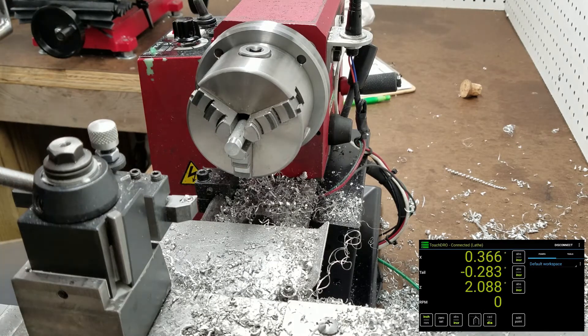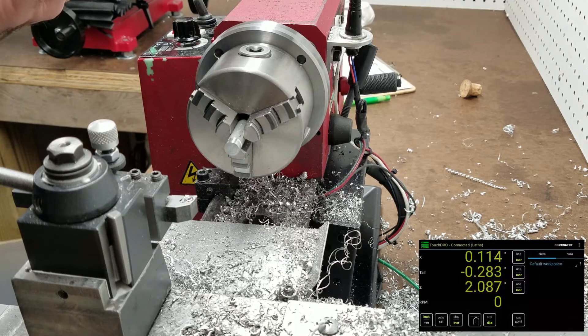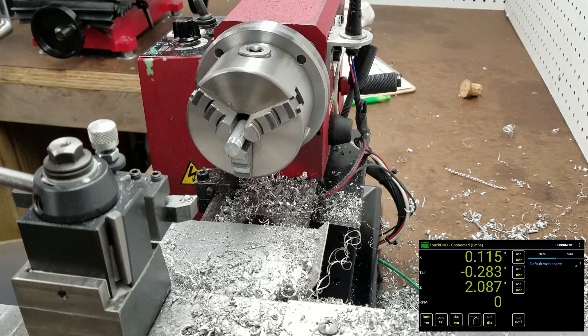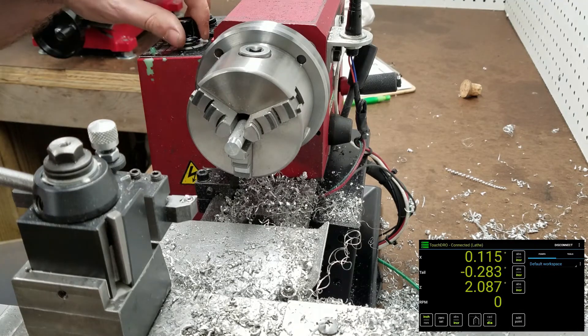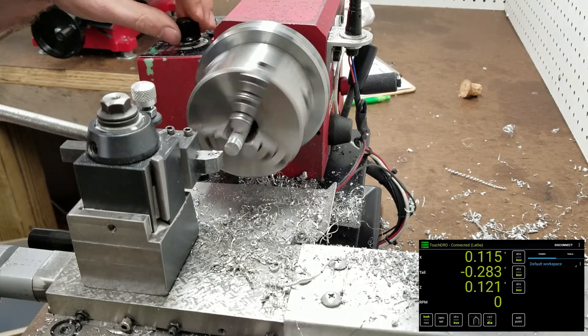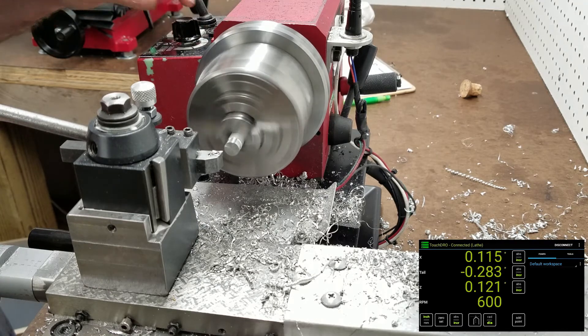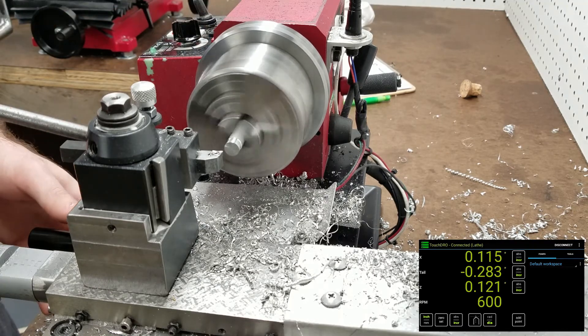Or if I'm working to a specific dimension, say a quarter of an inch, I can actually subtract my final diameter from the diameter already entered and it will give me the material I have left to remove. So let's go ahead and see if it holds — go ahead and dial in.